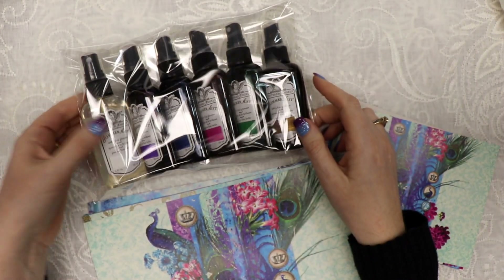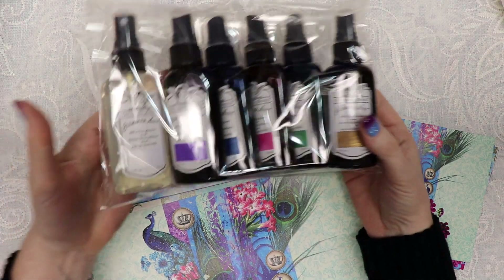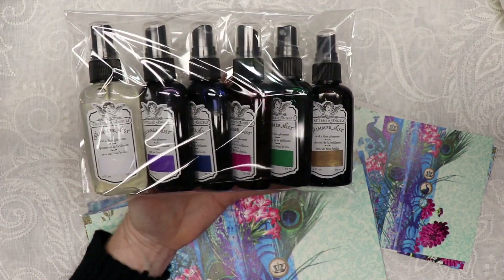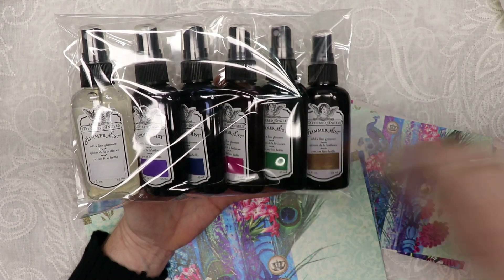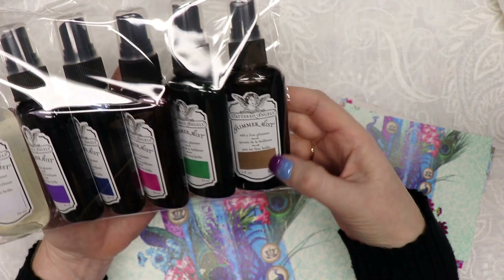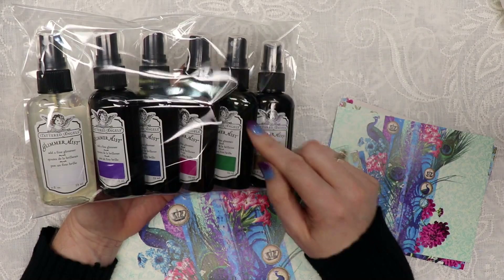Also available in my shop is a set of six Tattered Angels Glimmer Mist as part of the Royal Peacock colors. You get Royal Gold — a clear with beautiful gold mica — Purple Peacock, Blue Peacock, Peahen Pink, Royal Green, and Peacock Gold, which is a coppery brown gold that matches the eye of a peacock feather. That set is $25.99 in my shop.